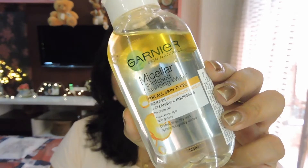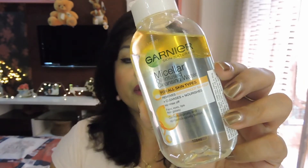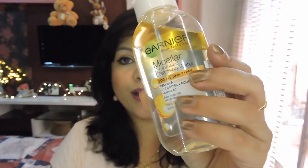The second variant Garnier has launched is the oil-infused micellar water. You can see there's a layer of oil at the top and the normal micellar water at the bottom. This one is especially for waterproof makeup — so if you only wear waterproof makeup, this is going to come in handy. It will also be very good for people with dry to very dry skin who find regular micellar waters too drying.